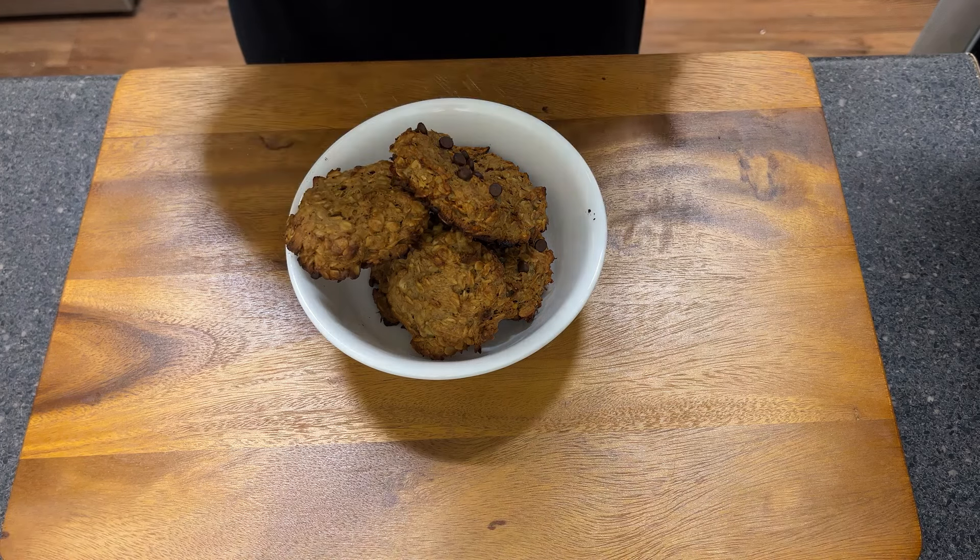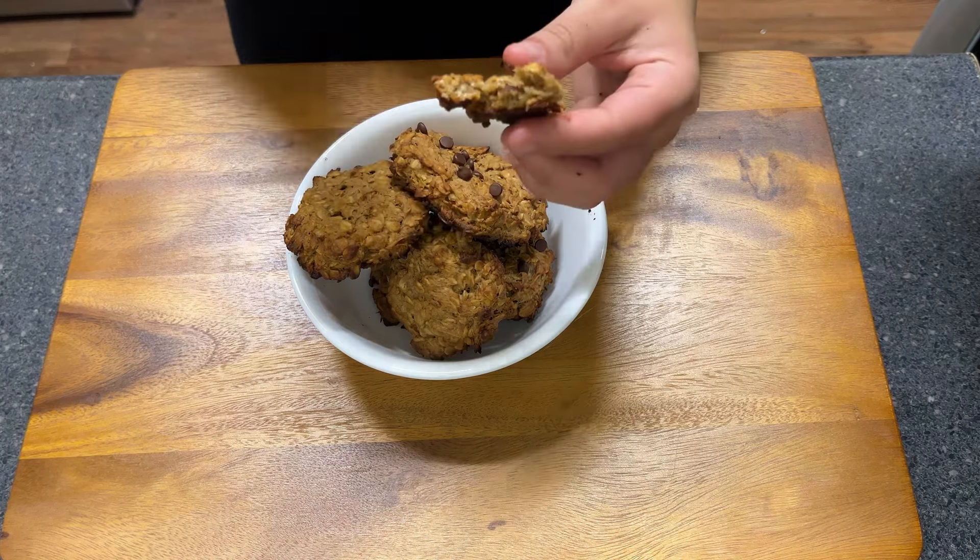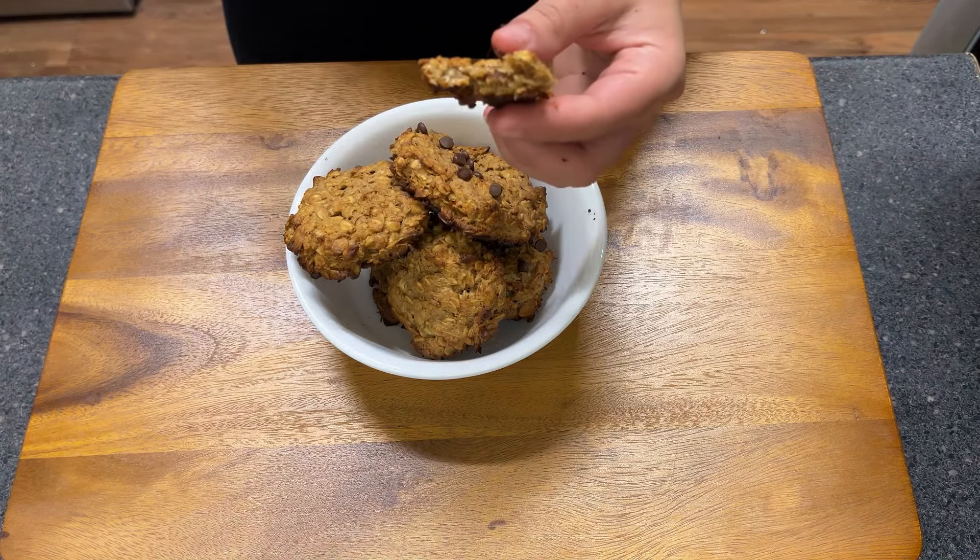Hey everyone, I'm Kata. I'm a PhD student who loves to cook and today I'll be teaching you how to make peanut butter banana cookies.